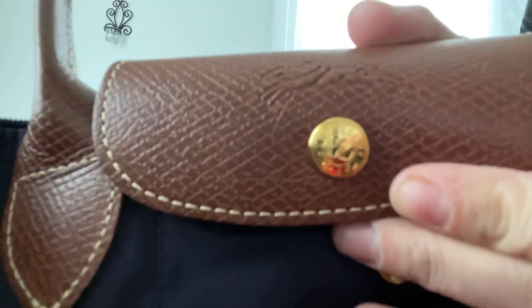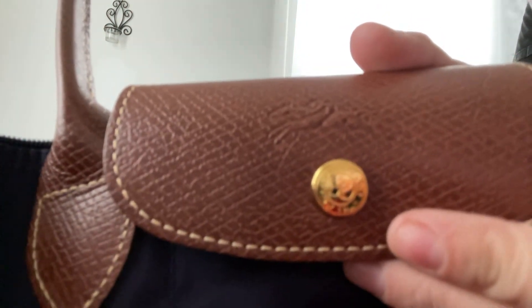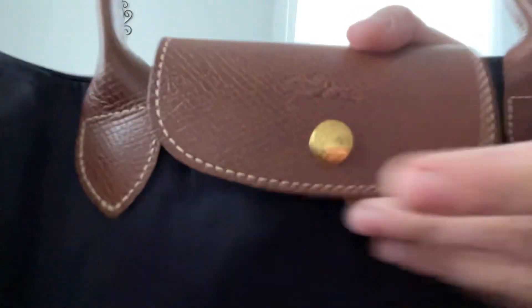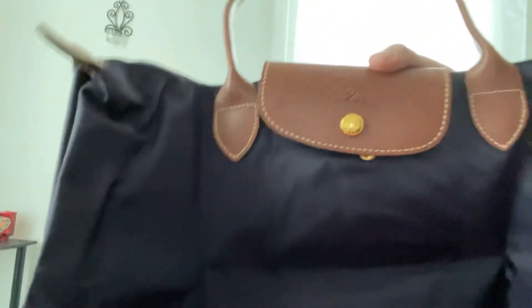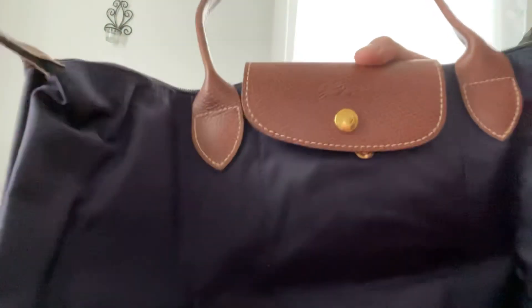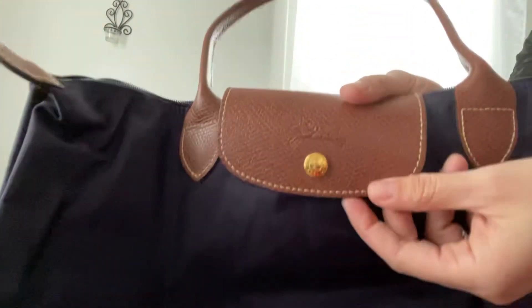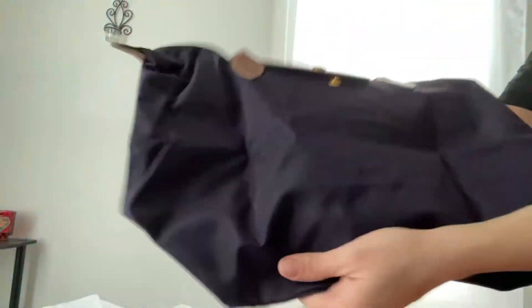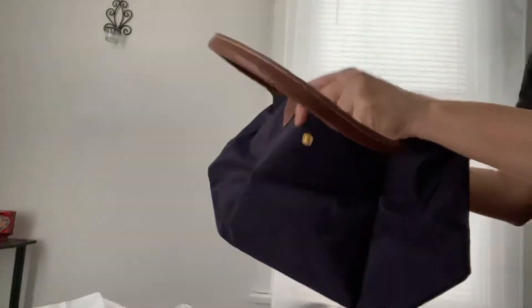These bags — I've seen them in the pre-love market and there are a lot of fake ones out there, so always be careful when you buy pre-loved. I've seen a lot of fake Louis Vuittons, but I've seen a lot more fake Longchamps. It's made out of nylon.